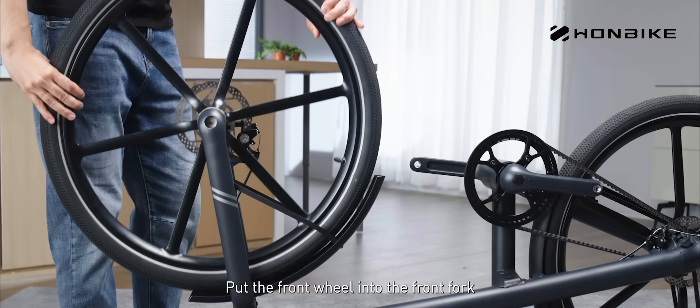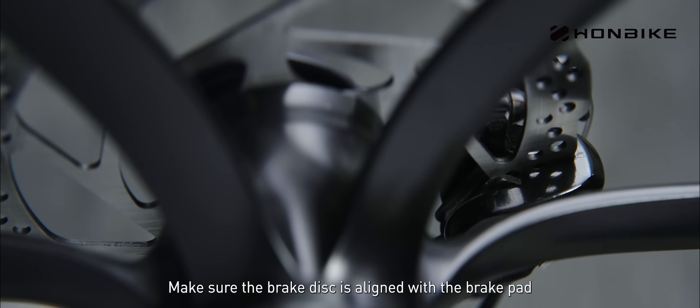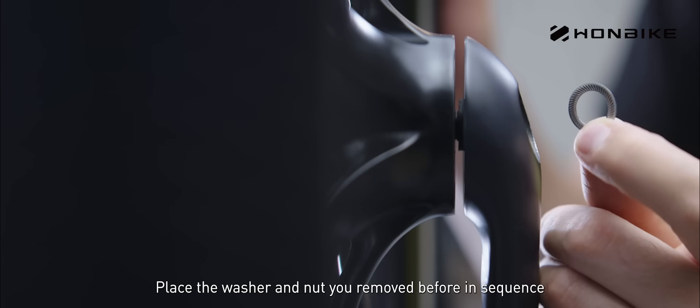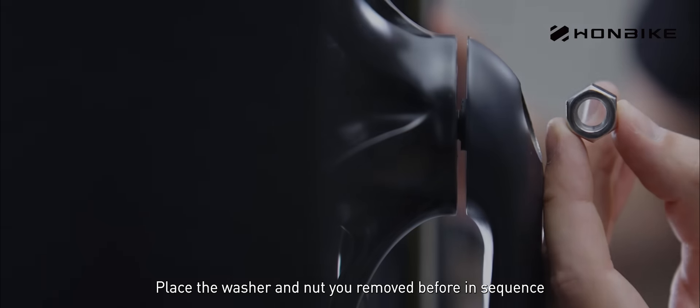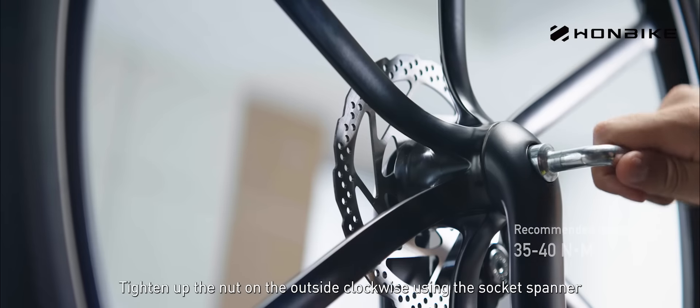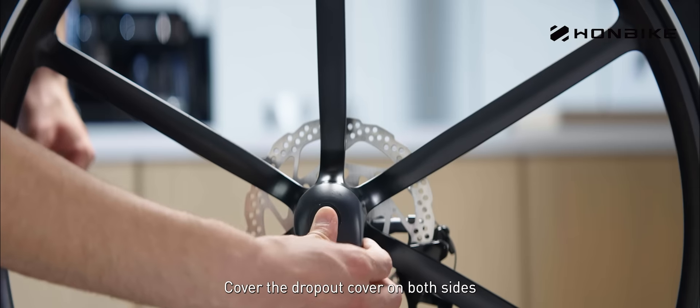Put the front wheel into the front fork. Make sure the brake disc is aligned with the brake pad. Install the axle on the front fork. Place the washer and nut you removed before in sequence. Tighten up the nut on the outside clockwise using the socket spanner. Cover the dropout cover on both sides.